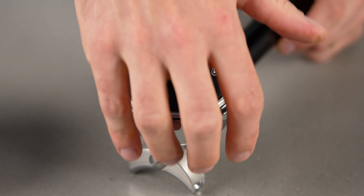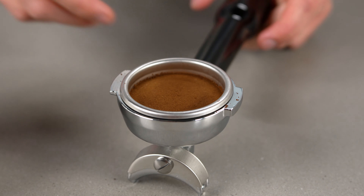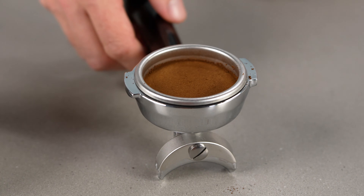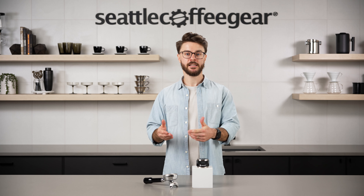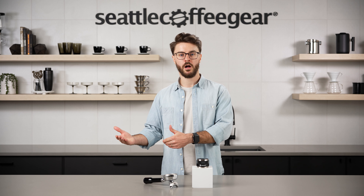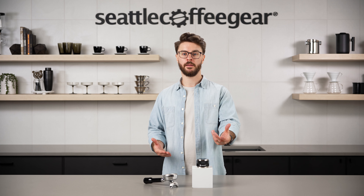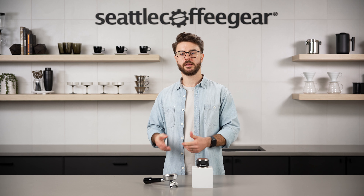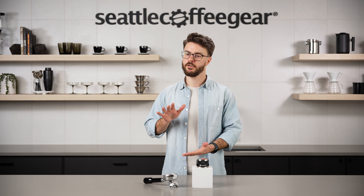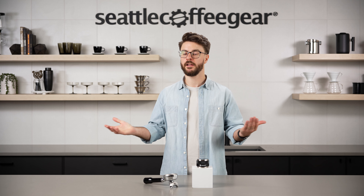This also creates a really level surface. Getting a level tamp is much more important than hitting a specific pressure, so if you use this tool, it's going to very easily improve your coffee quality. If you have non-baristas in your home and you want them to make the same quality of shots as you, grab one of these tools, show somebody how to spin it real quick, then just push it down until it hits the base of that basket and they're all set.